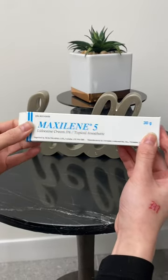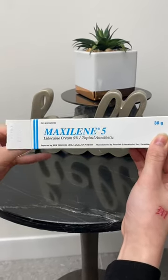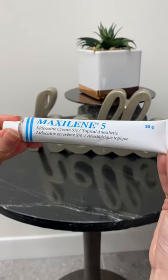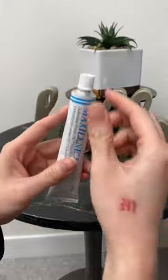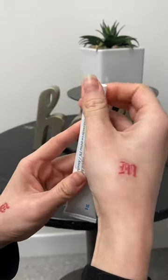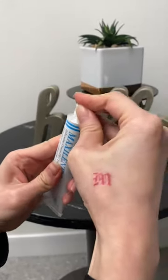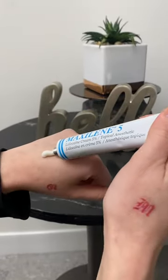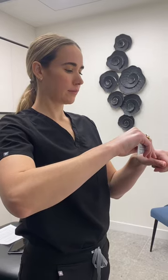Lidocaine causes a temporary numbing feeling in the skin and surrounding tissues. Once the lidocaine reaches the nerve endings, you may notice a slight cooling sensation followed by an increased numbing feeling in the area covered by the cream. Areas of skin not directly covered by the cream will not be affected. When applied prior to treatment, it has been used successfully to lessen the sting related to needles and lasers.